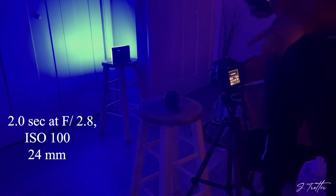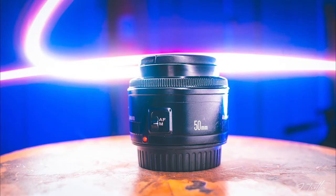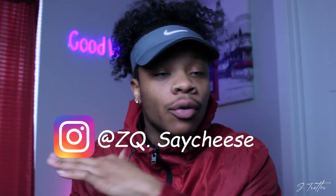I'm gonna show a couple b-roll clips — behind the scenes of me trying to do some painting with light. My homie came through, he's also a photographer. His Instagram is in the description below, so if you need pictures hit him up too.